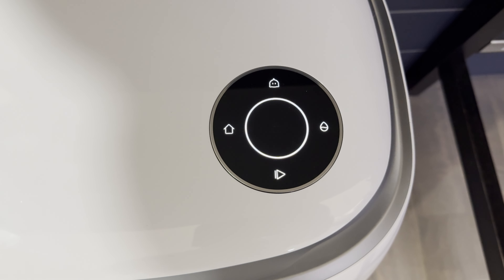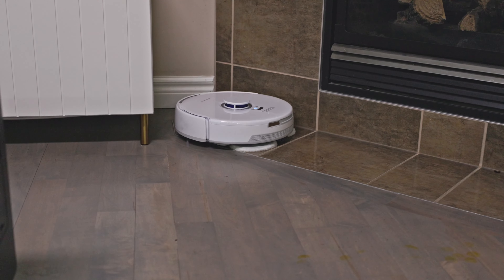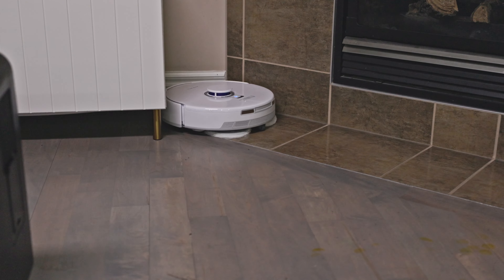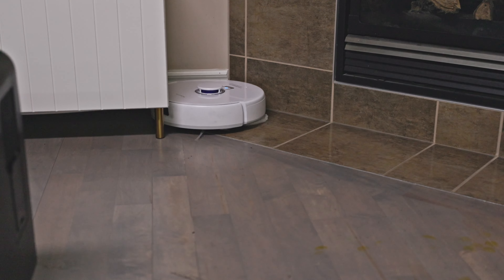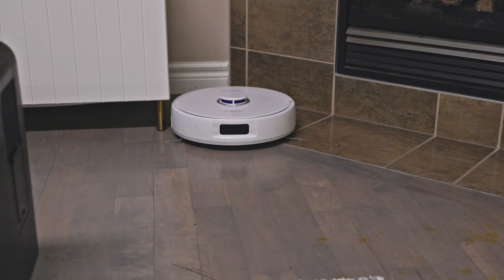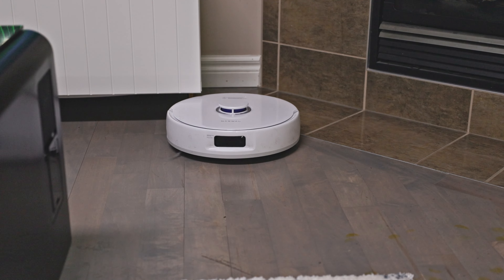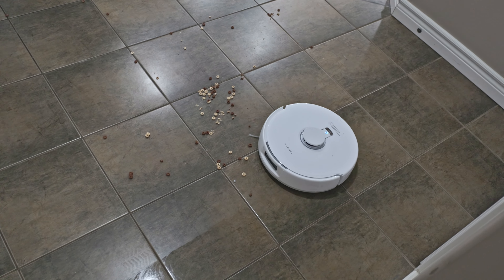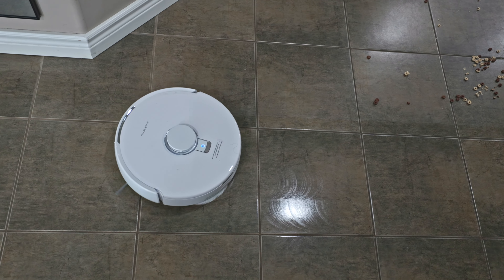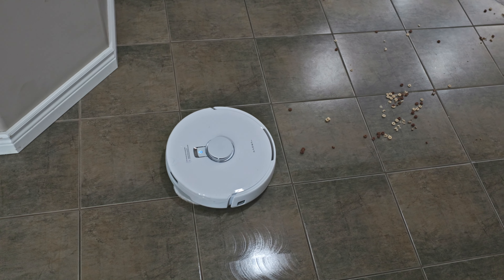The next feature is Edge Swing — a patented twisting motion that Narwal has. It automatically repositions the robot close to the side, cleaning hard-to-reach edges and corners. The brushes are very silent and reach deeper crevices around your floors. There's a powerful suction of 8,200 Pa. The rubber and bristle brush picks up dust over a larger contact area super efficiently.